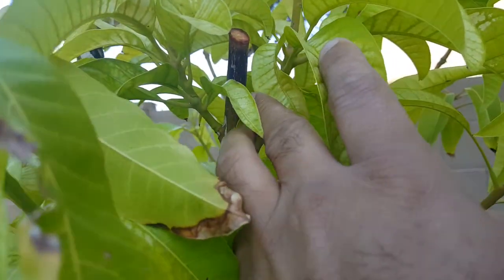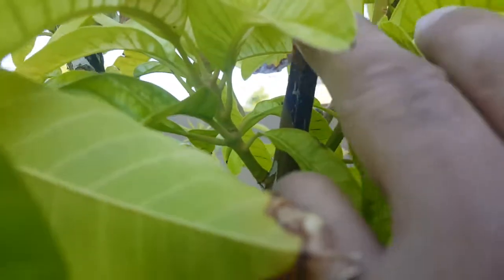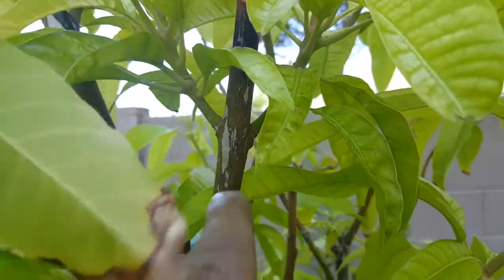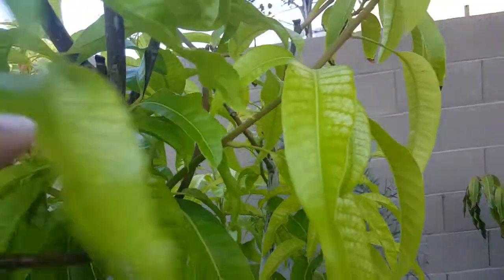Here you can see another big, nice, thick branch I had to cut because it was just dying back. Even now you can see it's black from here to here, so it might just travel down. If it does, it's gonna take out these two new branches and just keep going.